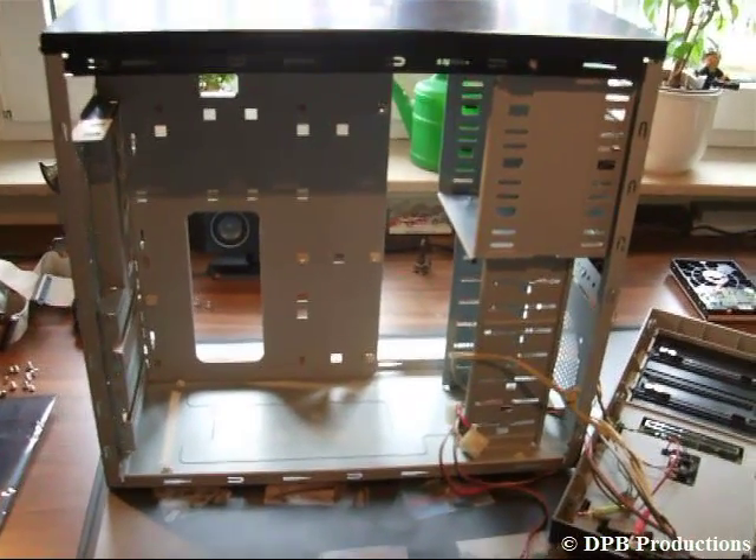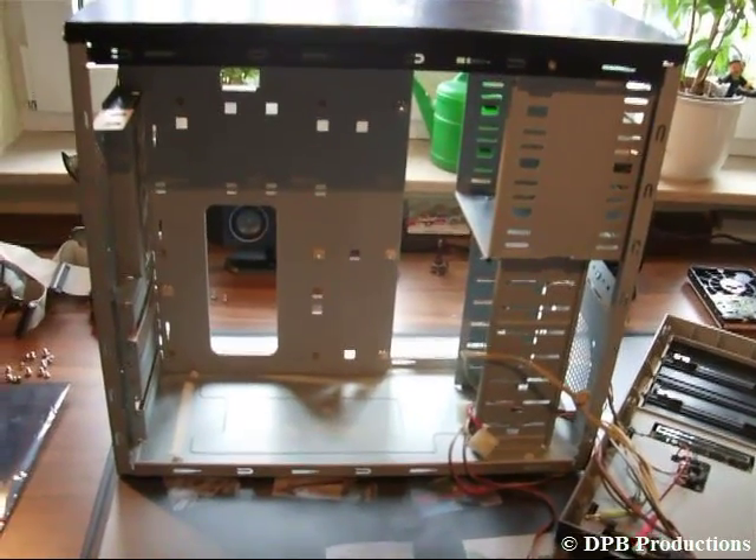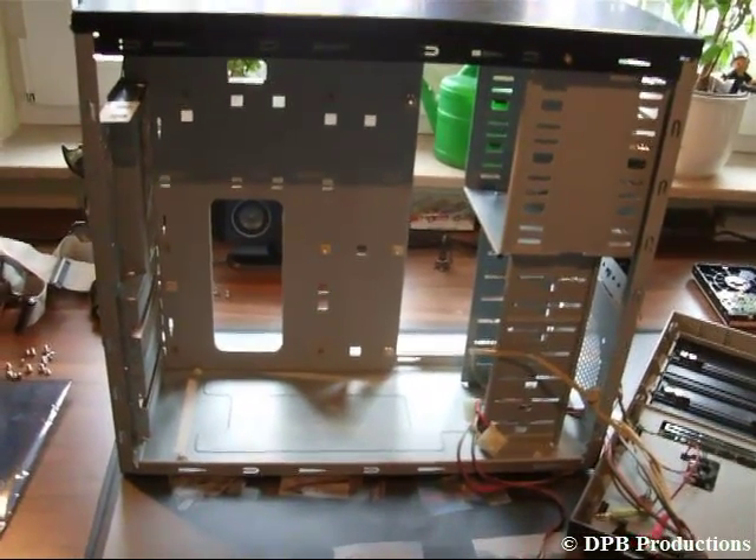Hey guys, welcome to the second part of my video. First of all, make sure that you have discharged yourself, otherwise you could destroy your computer parts.